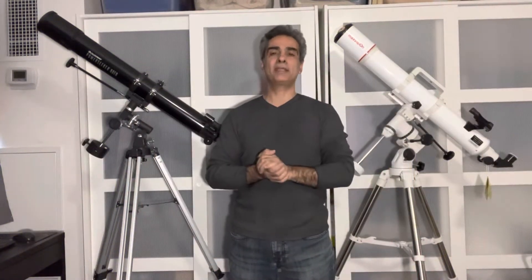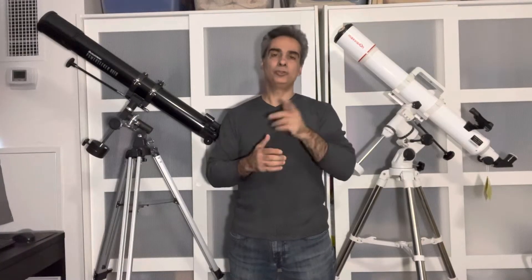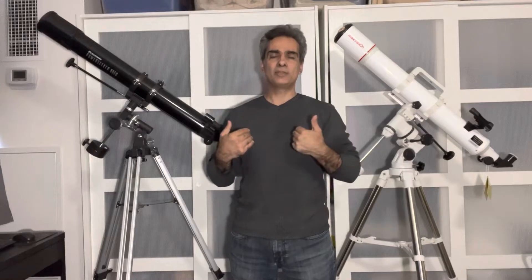Hey guys, welcome back to the Joe Jaguar show. For you guys that are brand new to this channel, my name is Joe Jaguar.